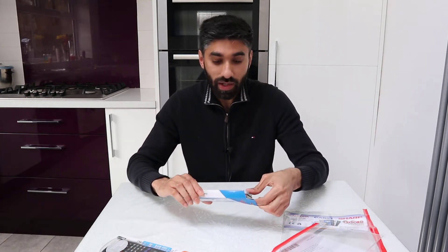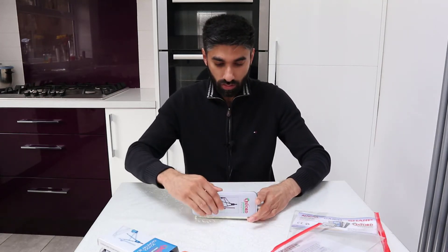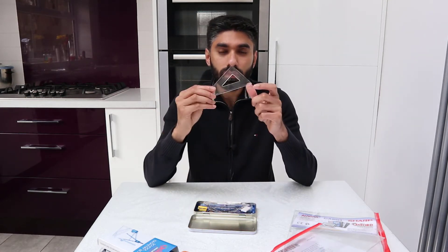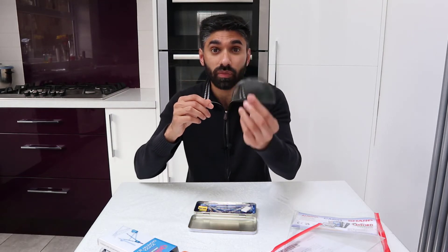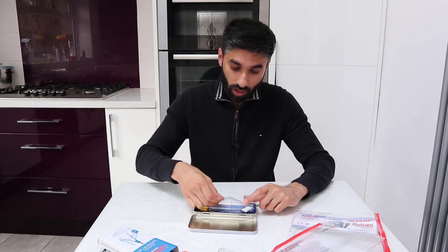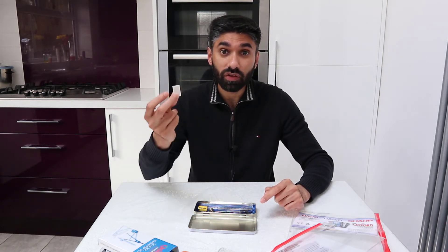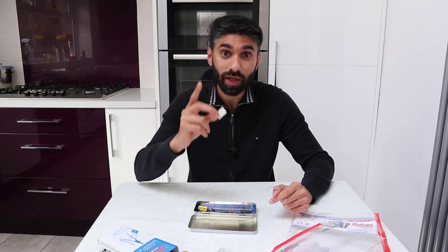Let's open up the maths set. A protractor is very important because you might need to draw angles or measure angles in your exam. And a rubber is very important — what if you make a mistake in your exam?